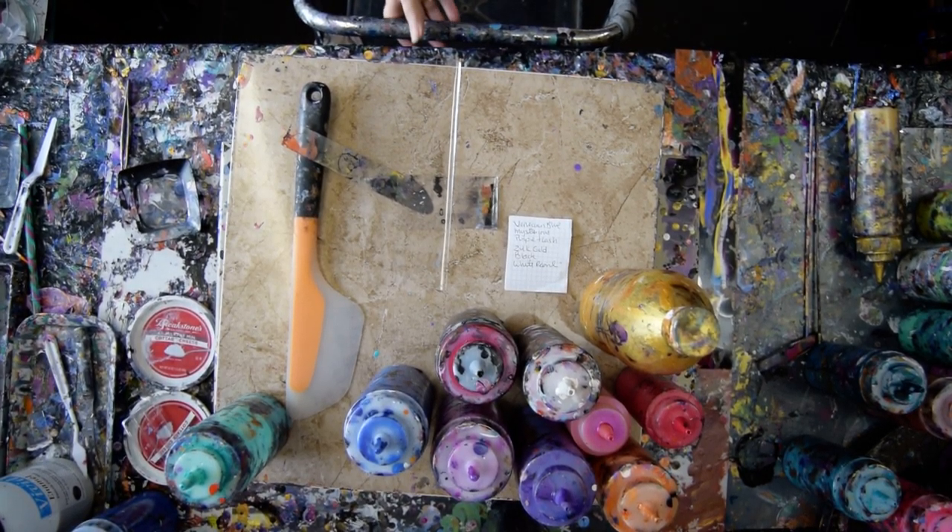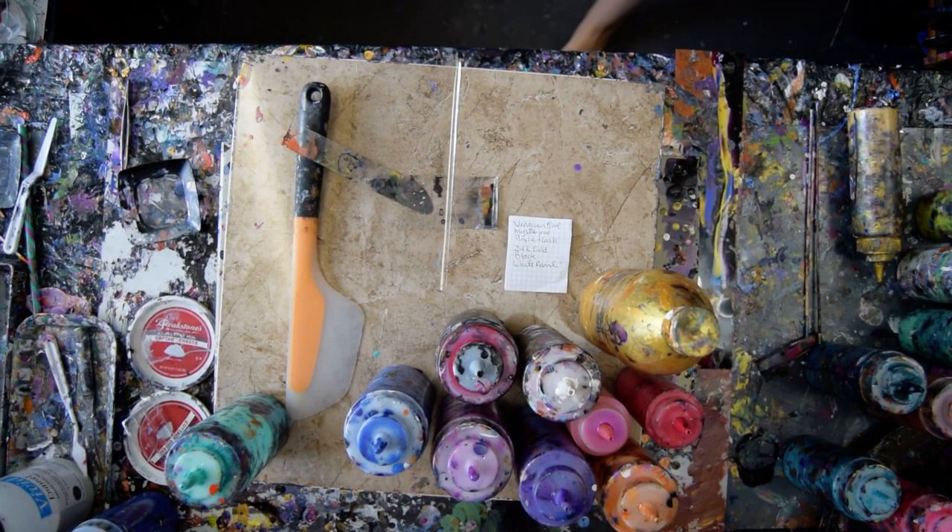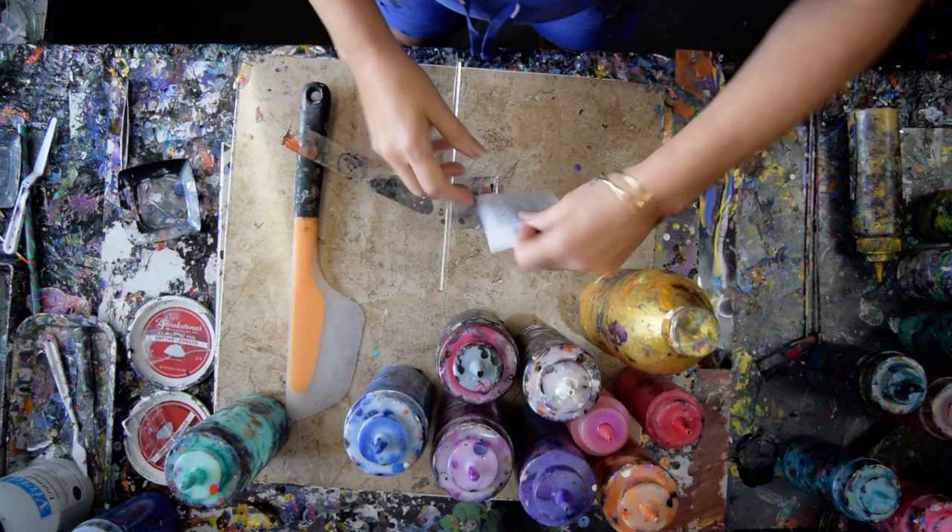Hello again, it's Priscilla Batsell in Spring Hill, Florida, at the Expressionist Art Studio Gallery in the gallery room.